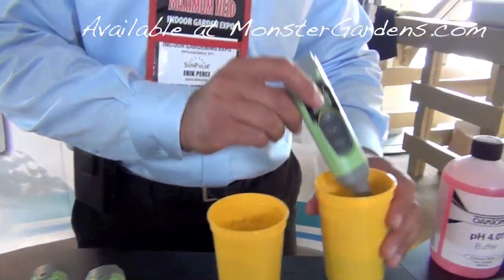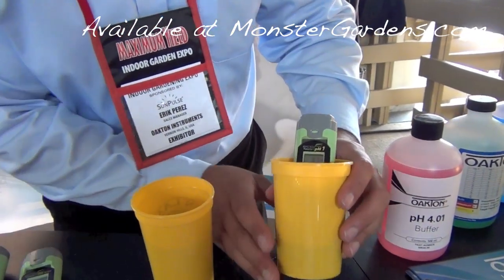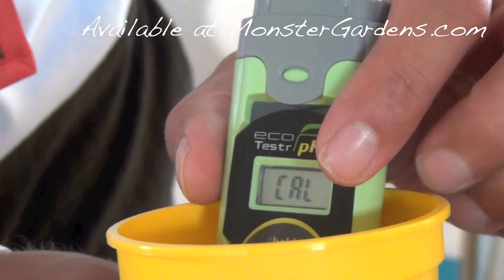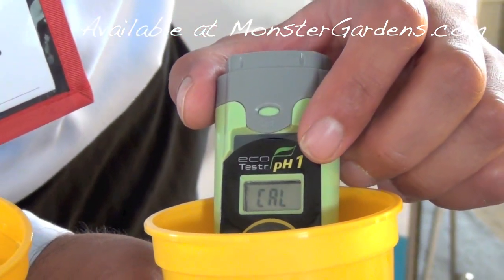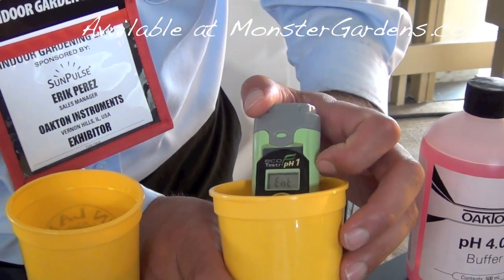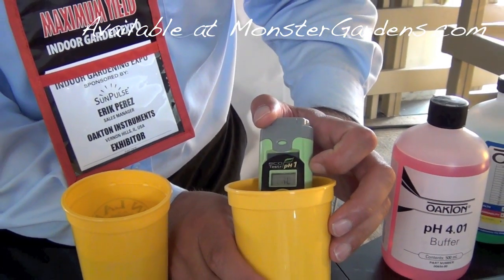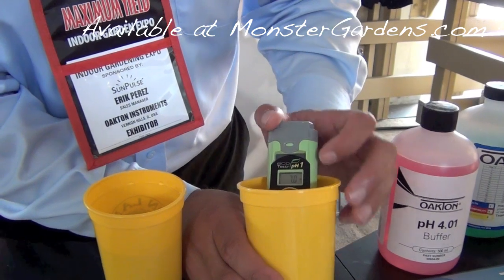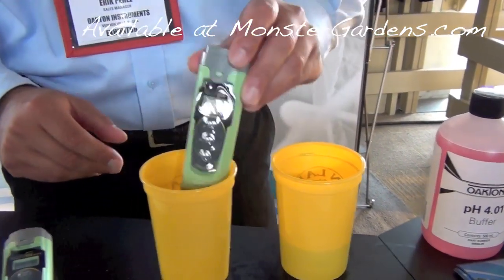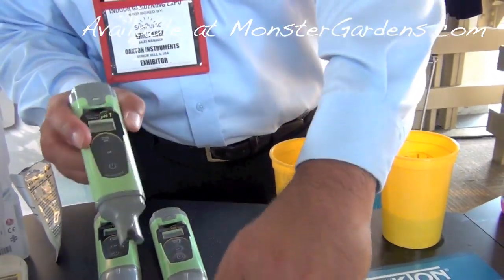Turn it on. This is pH-7. Swirl it a couple of times. That's how fast it takes to calibrate. Single point calibration on the PH-1.